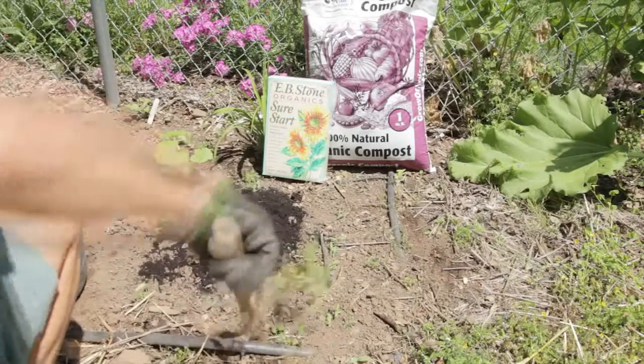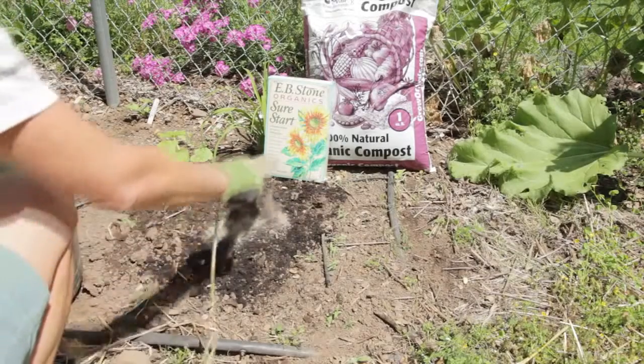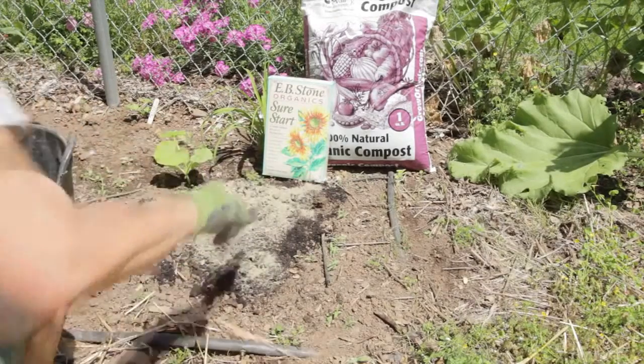I'm working some compost into the soil before I plant to loosen the soil and improve drainage. I'm also adding a good balanced fertilizer to the bed because pumpkins are heavy feeders.